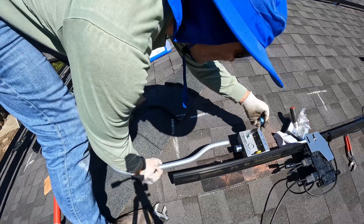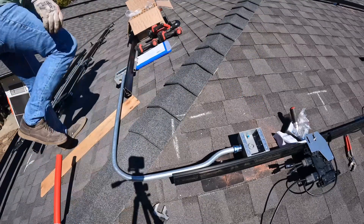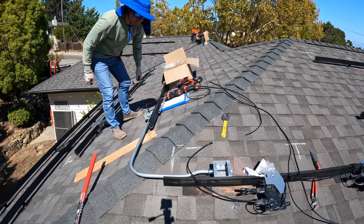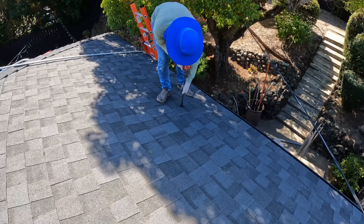The next step is installing junction boxes between the two sets of arrays and connecting them with three-quarter-inch ENT rain-tight connectors so we can run wires between them. Then I'm running conduit down from the roof into the Enphase combiner box.